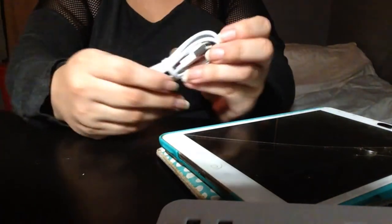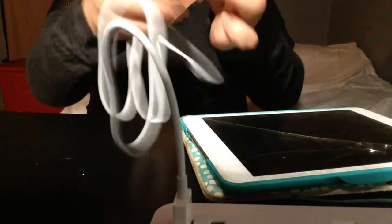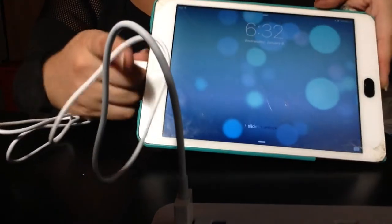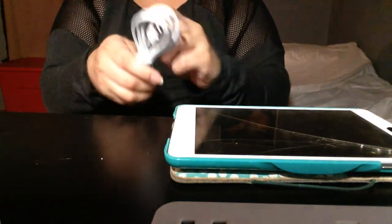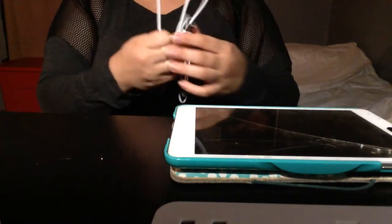I want to test the little one first. They come with a nice thick rubber band — I'll probably reuse those. Just plug it in, and yep, it's charging! Just like Android, with Apple you can use the same cord on multiple devices.